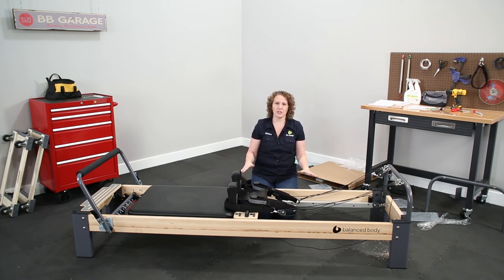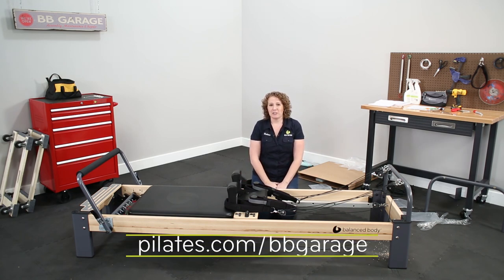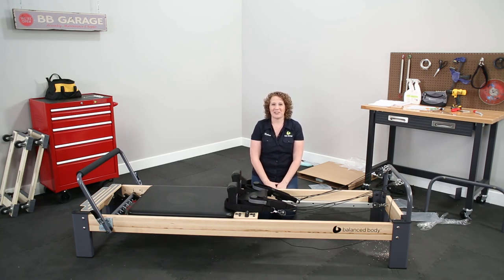You're ready to use your connector. If you need more videos like this one, you can check them out at pilates.com/bbgarage. I'll see you over there.